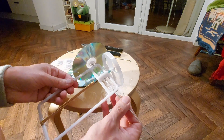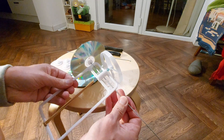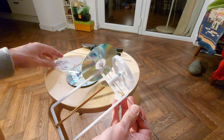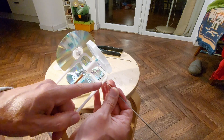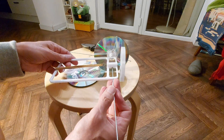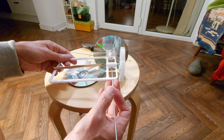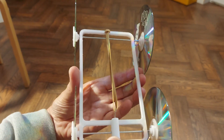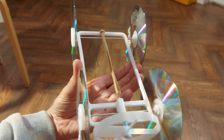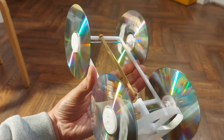I think that'll be okay. I wonder if I can get two axles out of one spoke — that'd be nice. I might have to glue the CDs onto those hubs just to make sure they don't come loose. So: four CDs, four hubs, hopefully one bicycle spoke cut in half. And then we should have a propeller-driven car. Four wheels, two axles — nice and free running.